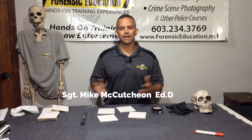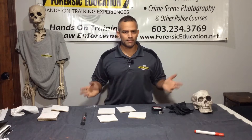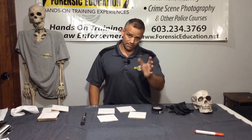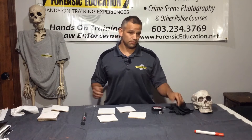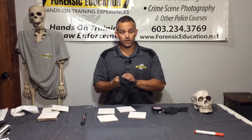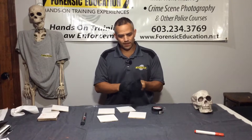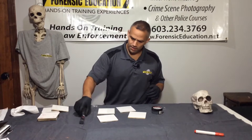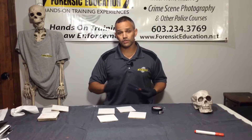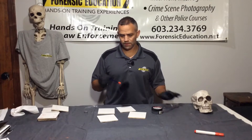Hey everyone, I'm back. I'm Mike McCutcheon with Forensic Education, and I'm just going to do a quick demonstration today of some of the problems that you have when you're fingerprinting — some things that you mess up. The first is not wearing gloves and then your hands get all nasty, so I'm going to put my gloves on. I threw a couple of prints on these and I'm going to show you some of the wrong ways to process a fingerprint.